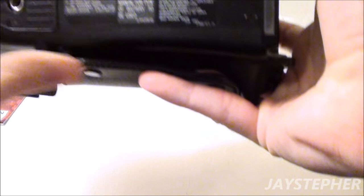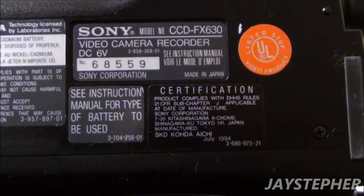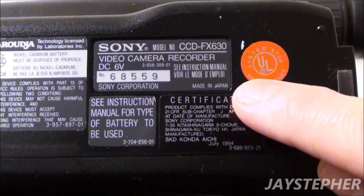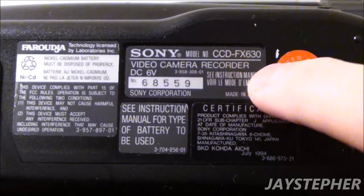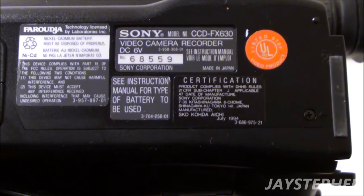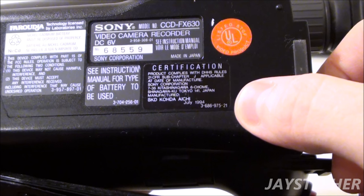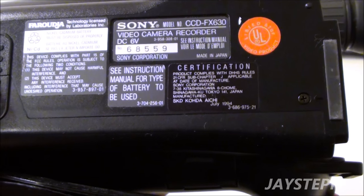Let's take a look here. I wonder if I can zoom in on that. Let me put it on auto focus. Look at that right there — it's made in Japan, not made in China. That's why this thing is still breathing today. I thought it was made in 1991, but it was made in July of 1994. So this thing is about to be 22 years old.